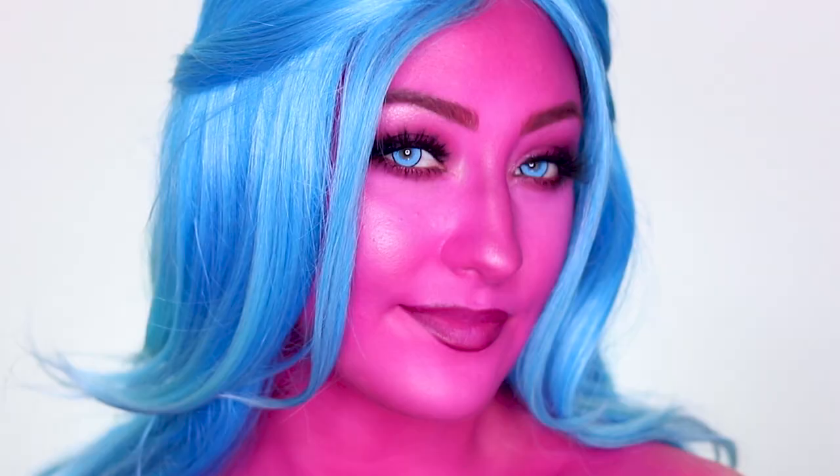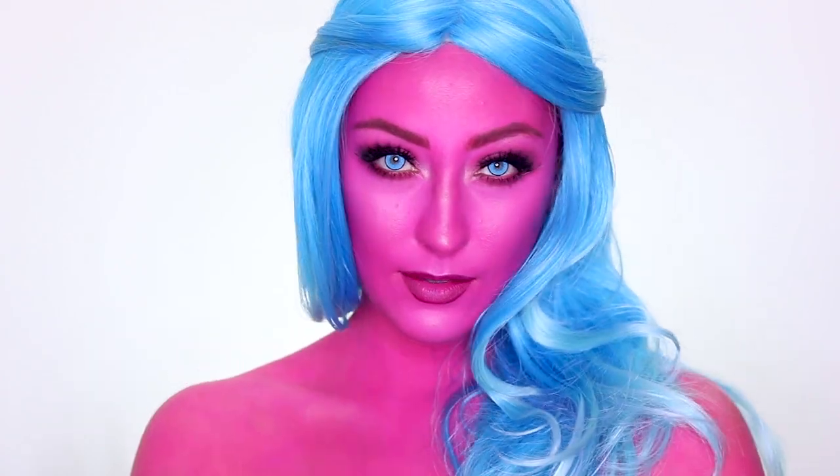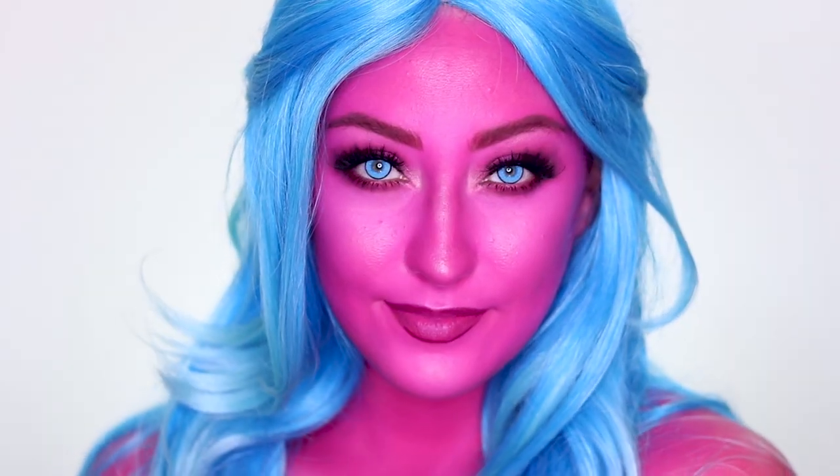Hey guys, what's up and welcome back to my channel! I am so excited to share this look with you. It's one of my first of many Halloween looks for this year, so let's just jump right into it.